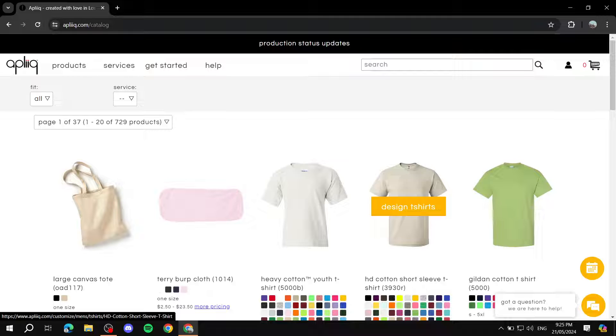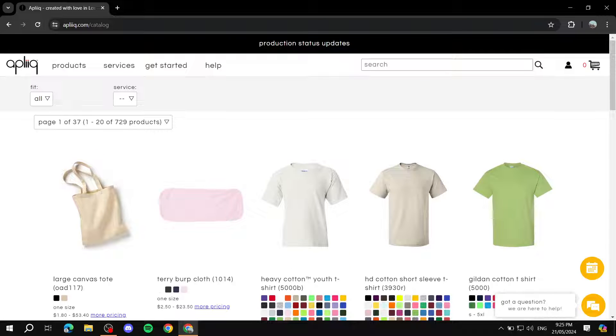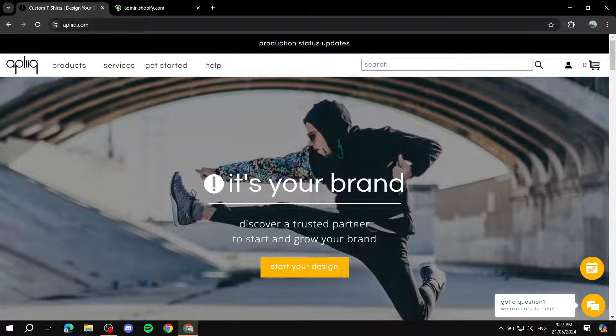Once you finish the sign-up process, it's going to take you to a page that says 'Start Creating Now.' You can go ahead and start from there, but what I prefer to do first is connect my store. I'll be using Shopify for this example, but it'll be pretty much the same for different services. Let me navigate to my Shopify and show you how to connect it to Appliqué.